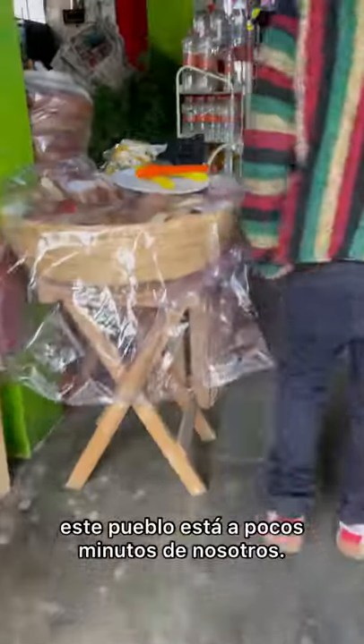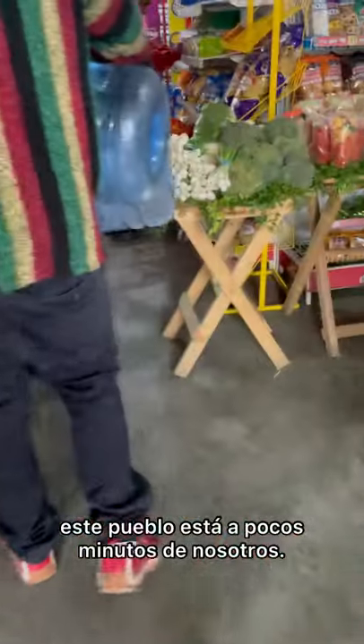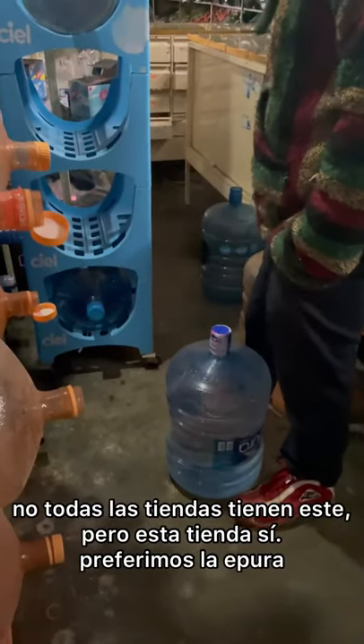This town is just a couple minutes away from us, and not every tienda has the garifón that we use, which is the Ipura, but this one in particular does.